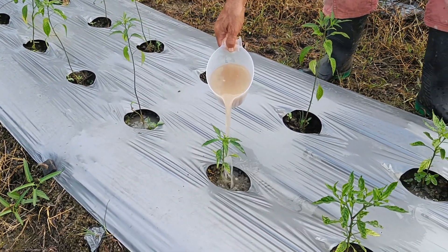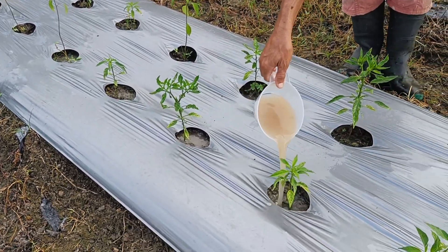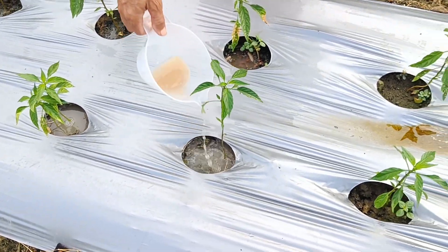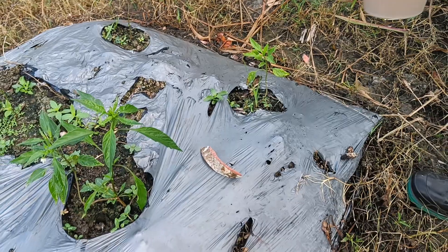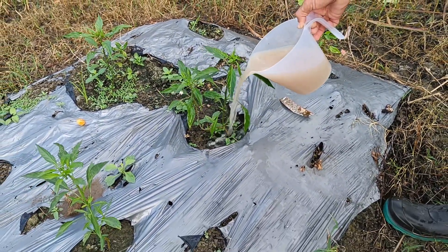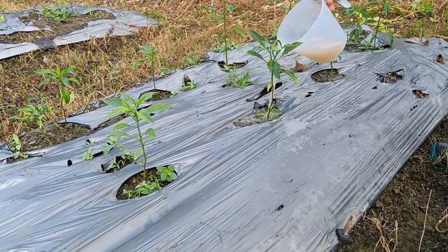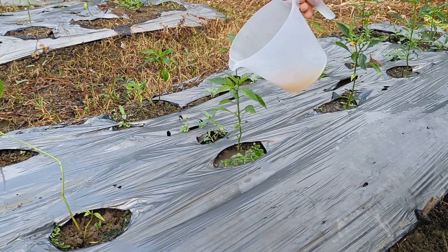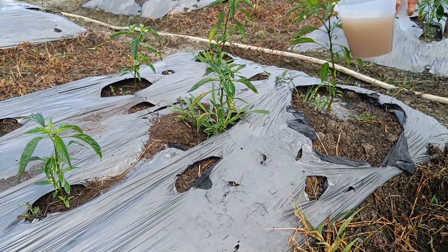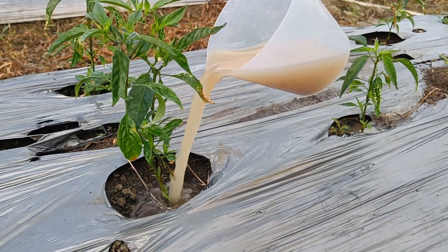Plants can grow faster after being given liquid organic fertilizer (POC). Liquid organic fertilizer contains nutrients that are easily absorbed by plants, providing the nutrients needed for faster growth. Liquid organic fertilizer can also improve soil structure, increase the soil's ability to retain water, and support better root development, all of which contribute to faster plant growth. Liquid organic fertilizer contains nutrients in a form more easily absorbed by plant roots than solid organic fertilizer, so plants can immediately utilize these nutrients for growth.